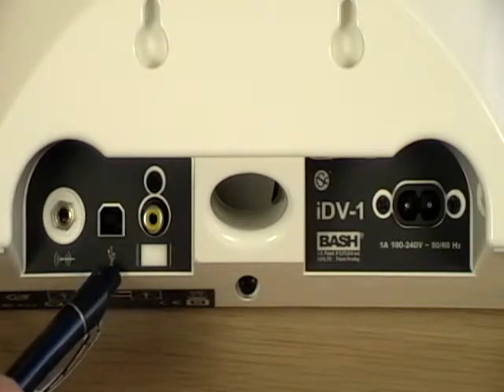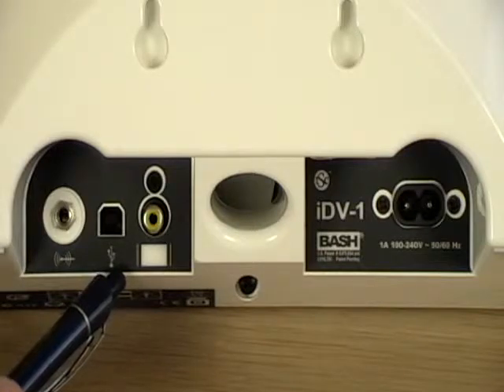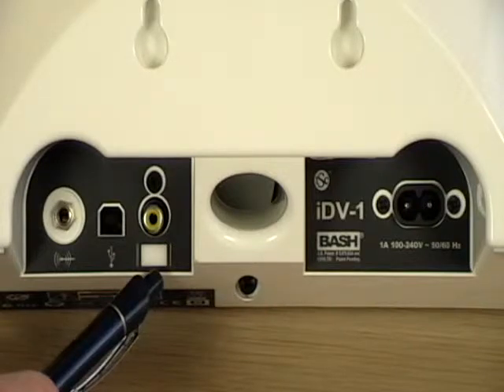The USB connector allows you to connect your IDV1 directly to a computer with iTunes and sync most iPods when they're docked. Finally, we have the video port. This gives you the option of getting all those TV shows, home movies, feature films, and photos that you have on your video-capable iPod, and seeing them on your TV. This is a very nice feature that produces surprisingly good results. You'll love it.